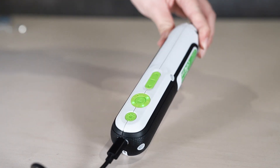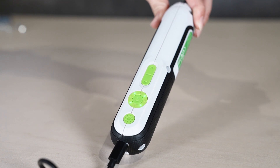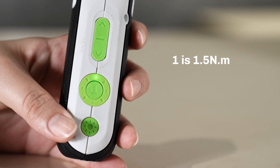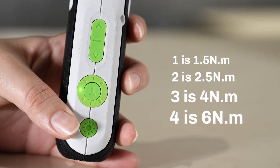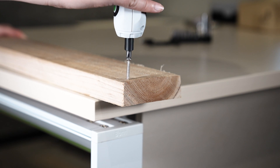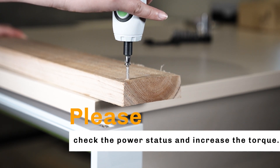One bar is 25%, 2 bars is 50%, 3 bars is 75%, and 4 bars is 100%. When charging, the indicator will blink. When fully charged, the indicator will become solid. How can I know how much the torque is? Press the torque button and see the number light up — the number that lights up represents different hard torque rates. Why might the power screwdriver stop working? The screwdriver's power may be depleted or the required torque cannot be reached; please check the power status and increase the torque.